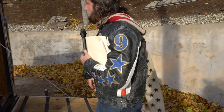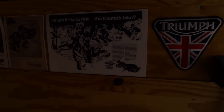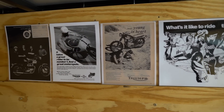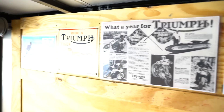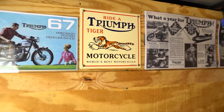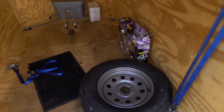Inside the trailer, there's a Triumph patch, some Triumph literature, and metal signs including a Triumph Rider Tiger sign. All the literature, the signs, and the Triumph patch are included. The spare tire is included. The tie-downs are included. The extra hubcap is included.